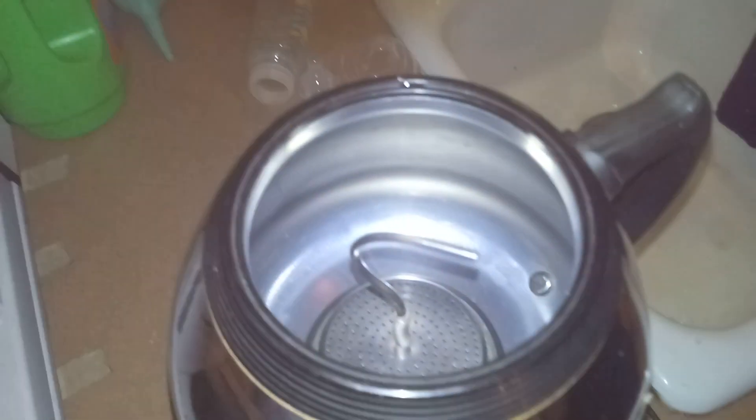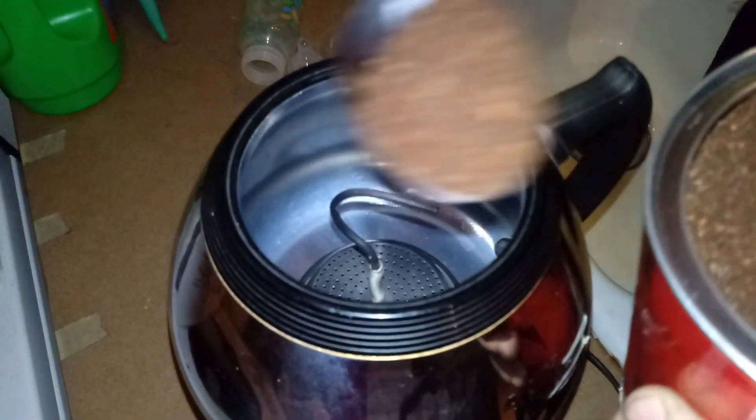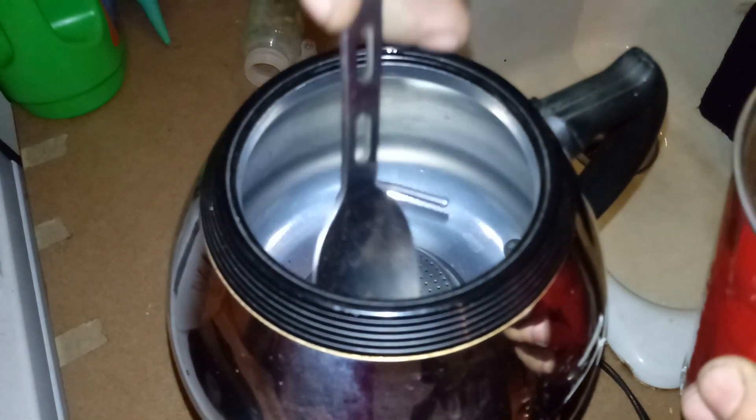Can you show down in there? I don't know if you can see down in there. Yeah, there you go. We're using our Great Body coffee.